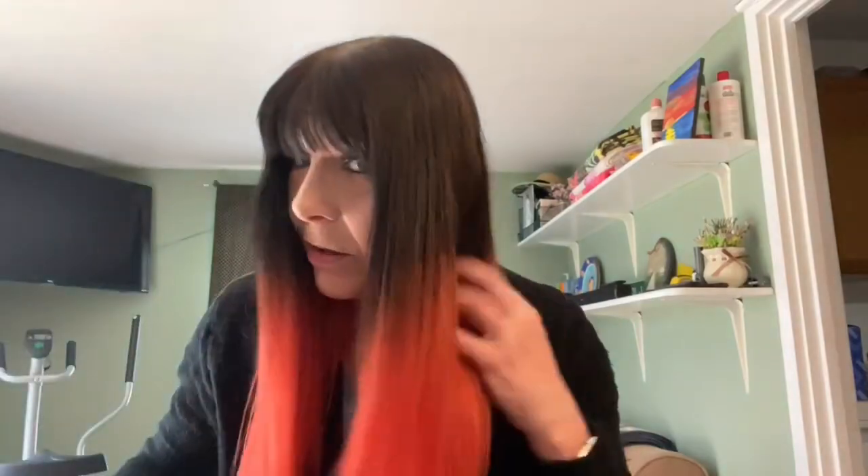My hair looks great. This anti-frizz product is just as good as all those straightening products. I think my hair looks awesome. Tell me what you think!